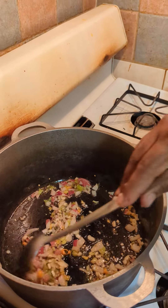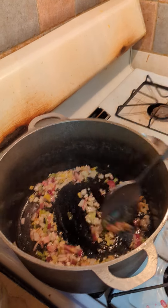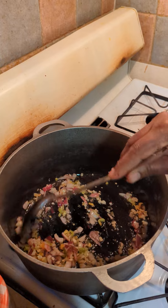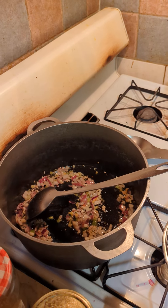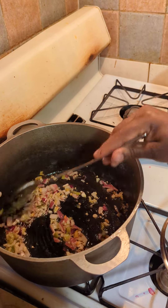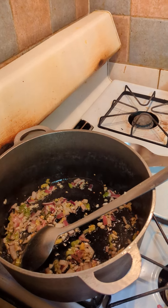Some like it hot, some like it cold — in cooking, to each his own. Some people just do the onion and garlic. I prefer to put all the different seasonings because all the different flavors shine. That's what I'm saying.